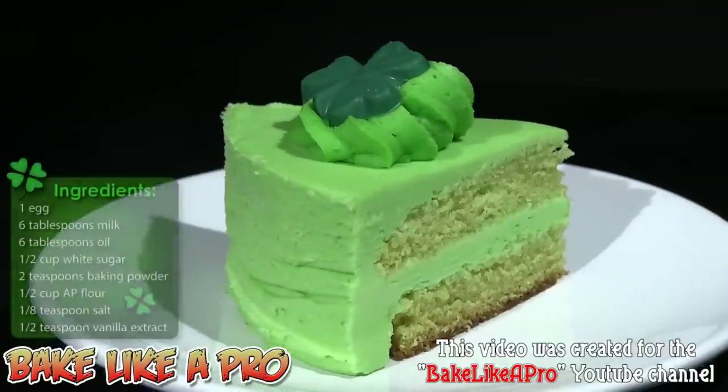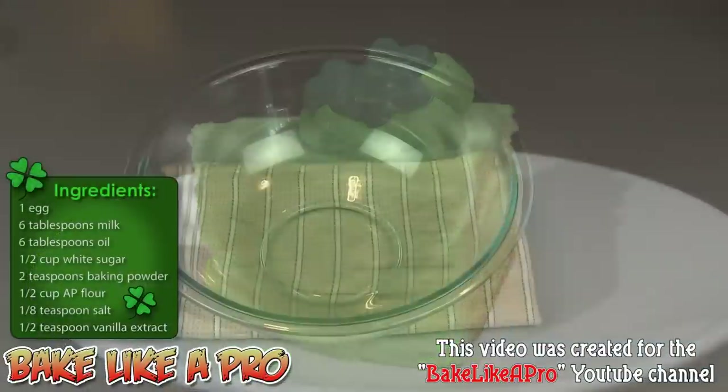Today I'm going to be making a really fun cake for St. Patrick's Day, and we'll start off right away with the recipe.